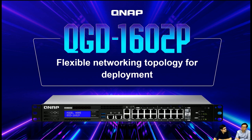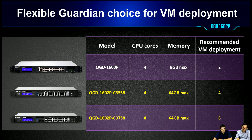With this product, you can deploy in very different scenarios, and it provides great flexibility. First, there is a flexible choice of processor. The QGD-1602P has two CPU models: one with a 4-core and one with an 8-core processor. It can support a different number of virtual machines, so you can choose the model depending on how many VMs you need to deploy.